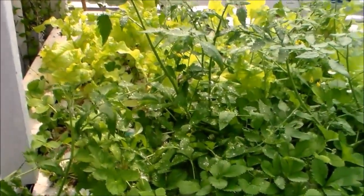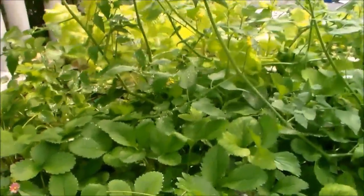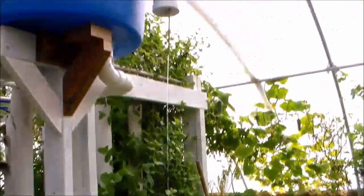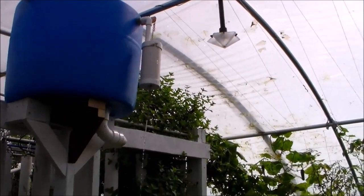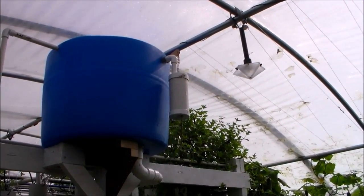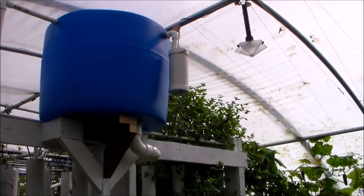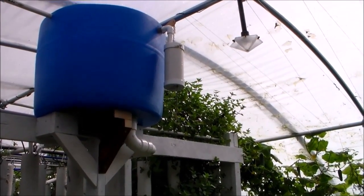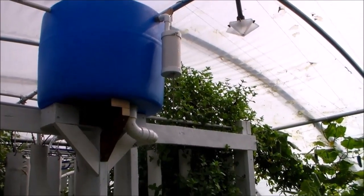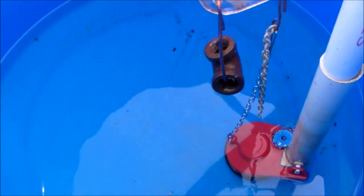That probably wouldn't be too bad if I didn't want to get the top of the plants wet. But I found it's better to keep the tops dry. There it goes — it's going to stop. That should have stopped. Looks like it closed. I'm using the camera to see — I can't get my head up in there.